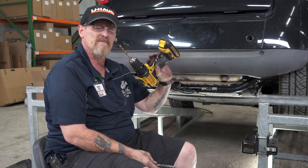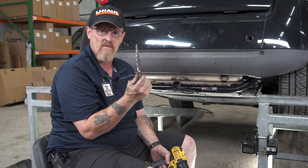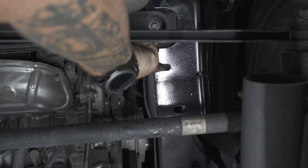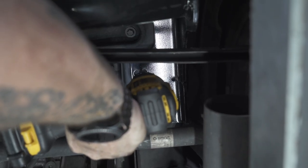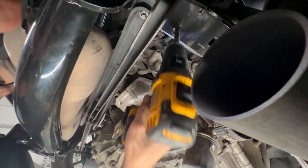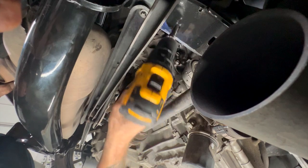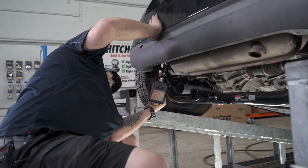I'm going to start off with my smaller bit and then finish it with my reamer bit to make it to a half-inch hole. The hole I need to drill on the passenger side is right here.